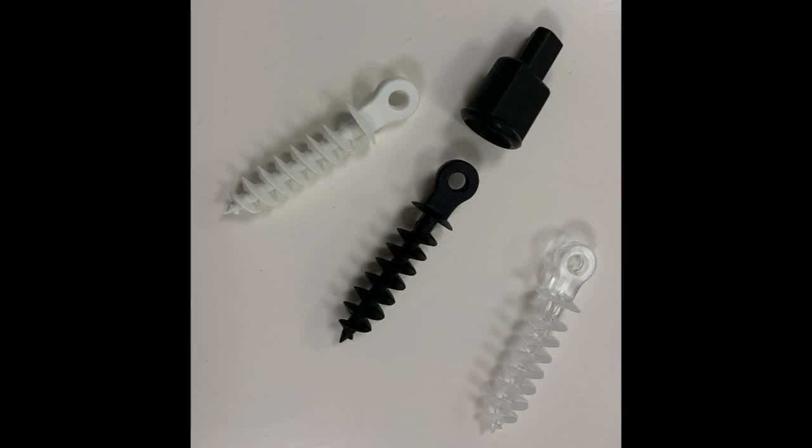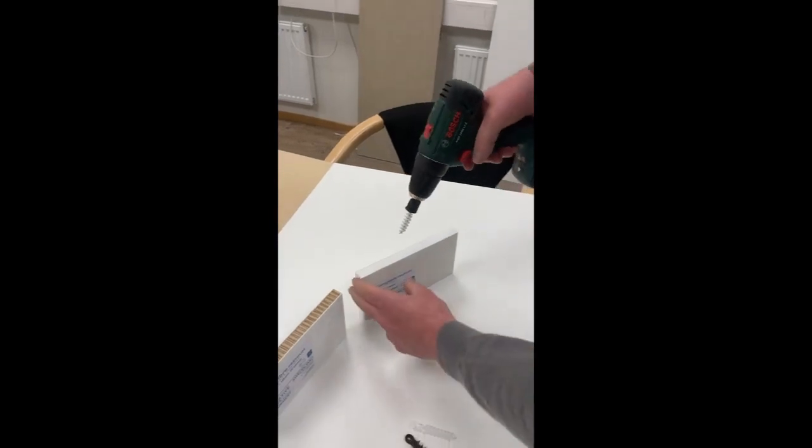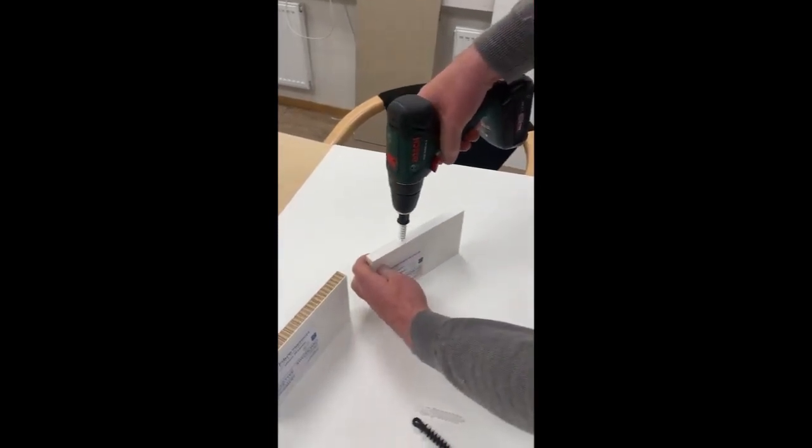We at Swedeboard continue to develop our accessory assortment. This is the new bit adapter for the big eyelet screw, for 16mm boards or thicker. As you see in the movie, it's very easy to mount it with a screwdriver.